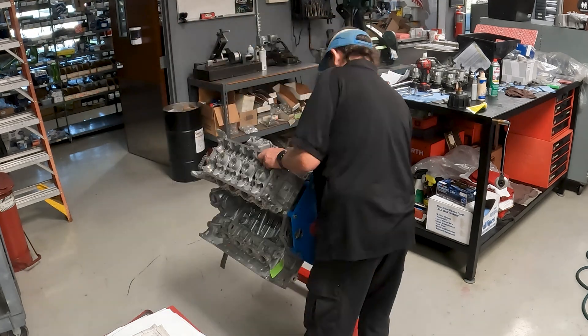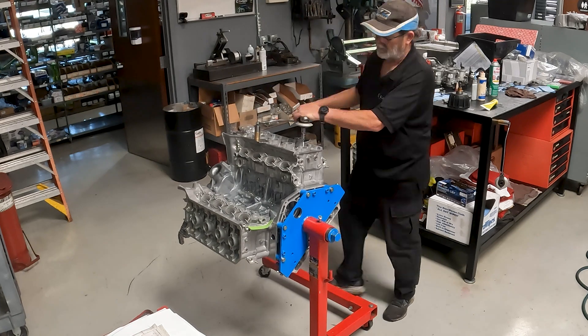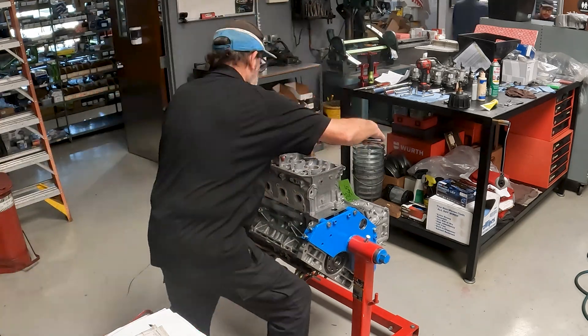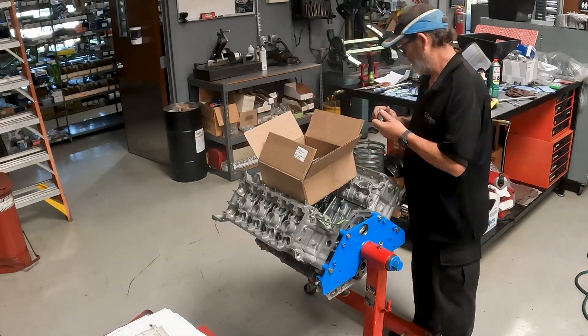They install the cylinder heads and torque the head bolts to spec. After that, they set the cam timing, perform a leak down, and then do the final pieces before it's shipped: install the oil pan, the head covers, and the valve covers, and stamp the serial number on the motor that shows when it was built — the trackable warranty serial number that Carbon creates for all of these engines.